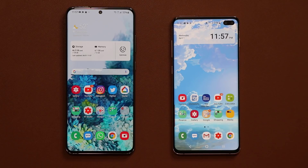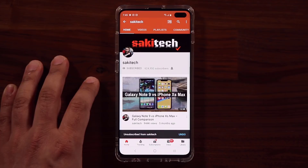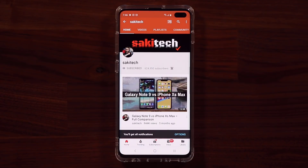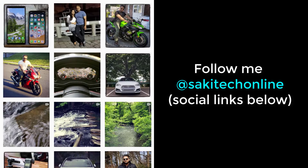Any questions, comments, or concerns, drop them down below and let me know. Have a fantastic day and stay tuned for more awesome videos. If you found this video useful, make sure to subscribe to Socky Tech by clicking that button and also click the bell icon to get notified every time I upload a new video. If you use Twitter, Instagram, or Facebook, you can follow me at Socky Tech online for the latest updates as well.